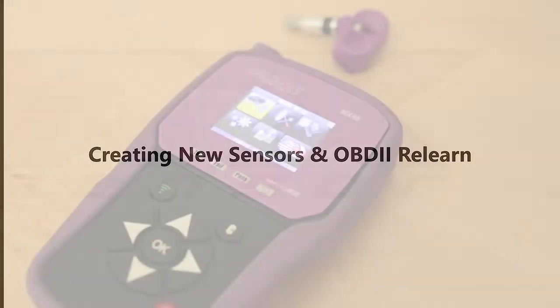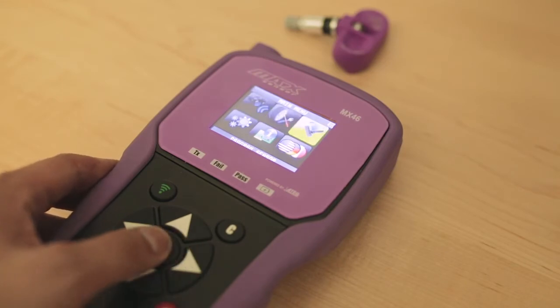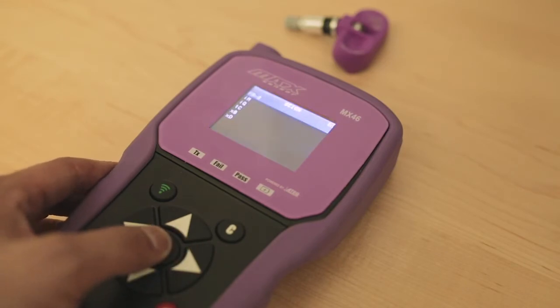The first step is to create four new sensors using the tool. Select program sensor from the main menu, put in your make, model, and year, and then select create sensor.